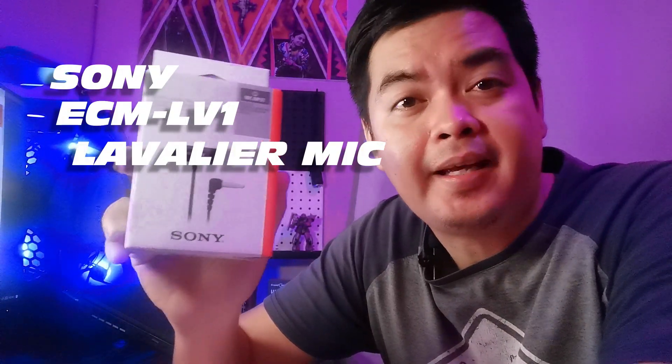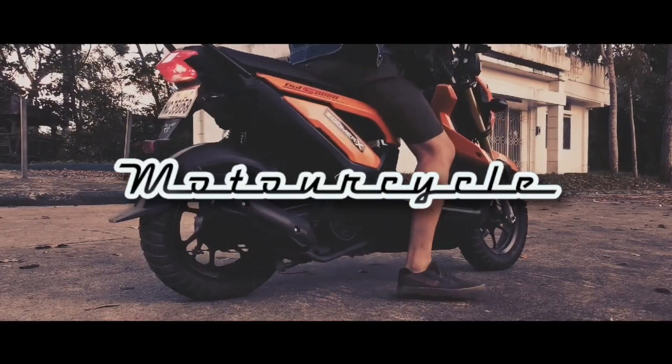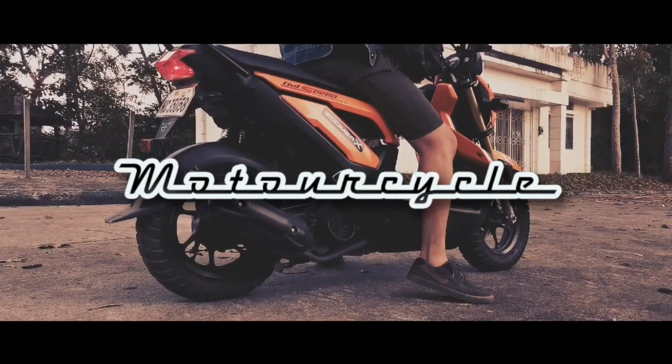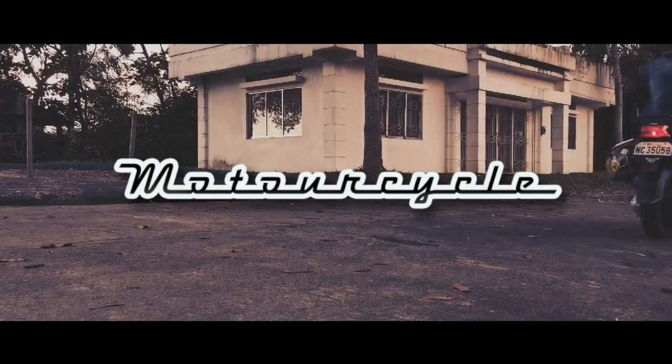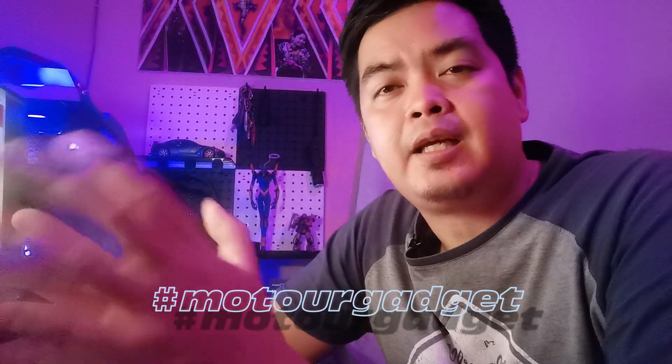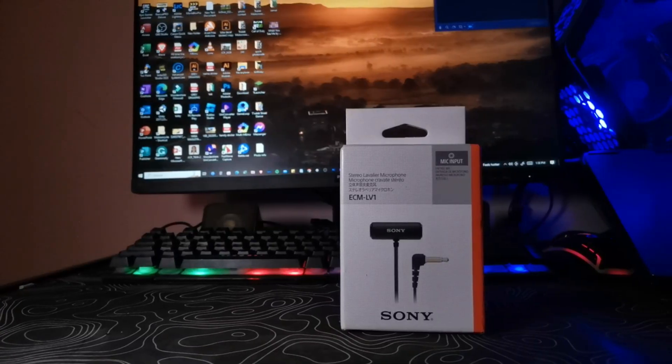This is the Sony ECM-LV1 stereo lavalier mic, and this is my new motor vlogging mic. Hey everyone, this is Joel once again and welcome to another episode of Motor Gadget, wherein we talk about motor vlogging and motorcycle-related gadgets. In today's video, we're going to talk about this mic from Sony, which is the ECM-LV1 stereo lavalier mic.